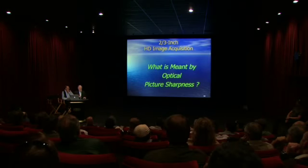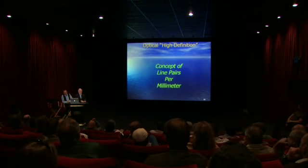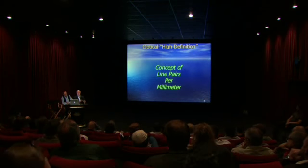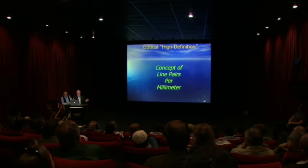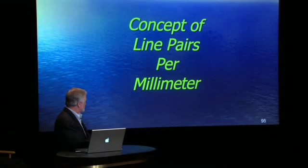Picking up on some of the things I spoke about and John spoke about, let's dive in a little deeper into optics. I'm going to focus on the two-third-inch format, which is, in the 3-chip, pretty much the center of the universe for a couple of reasons. It's the biggest of the small-format cameras, and it's the only internationally standardized lens-camera optical interface — which is a huge thing, never achieved before in video. And there are the smaller formats, of course, which are proliferating and play an important role, but this is a good calibration of what we face with high-definition.